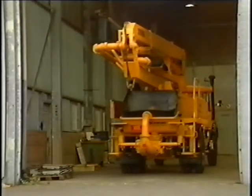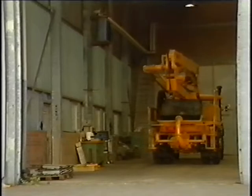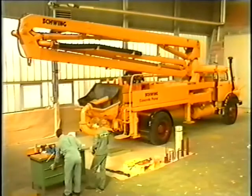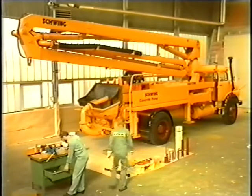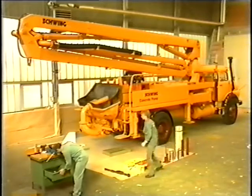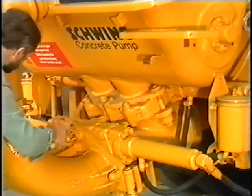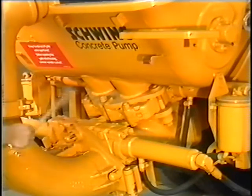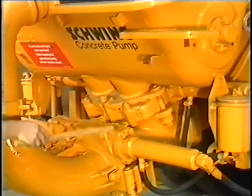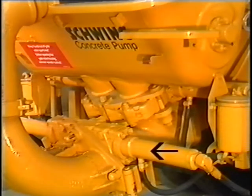Schwing, unrivaled in consulting and service in West Germany. This Schwing service film is concerned with repair work on the flat gate valve, whose essential components — the hopper and pipe gate valves — possess fundamentally the same design. For this reason, we are restricting our video demonstration to the more easily accessible pipe gate valve.